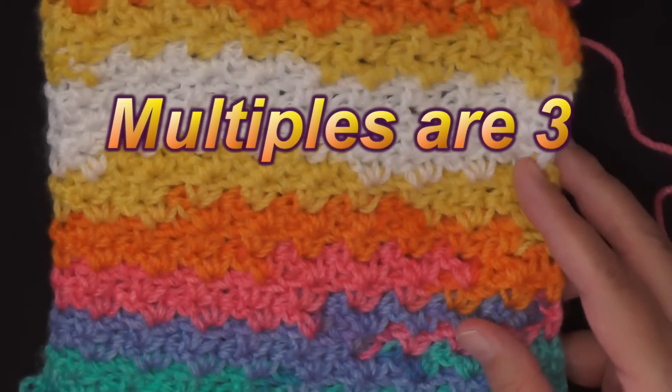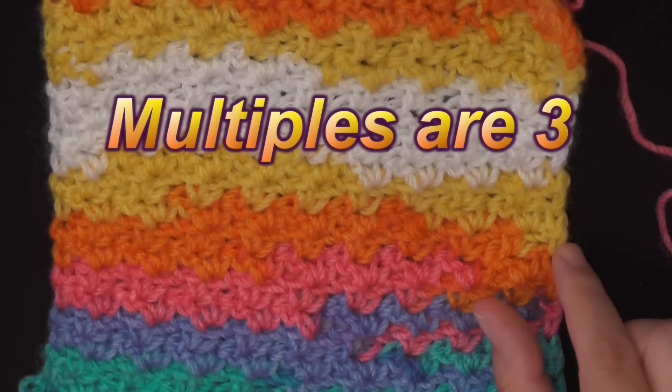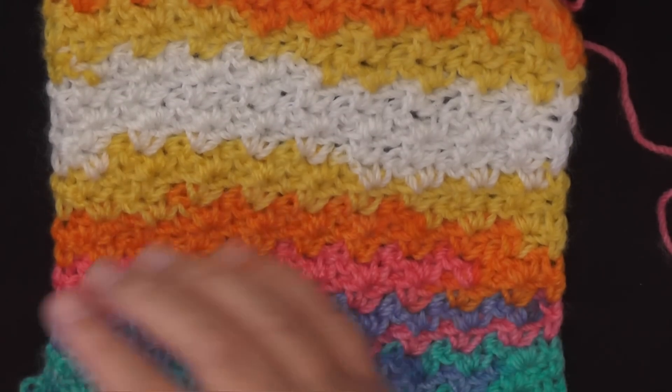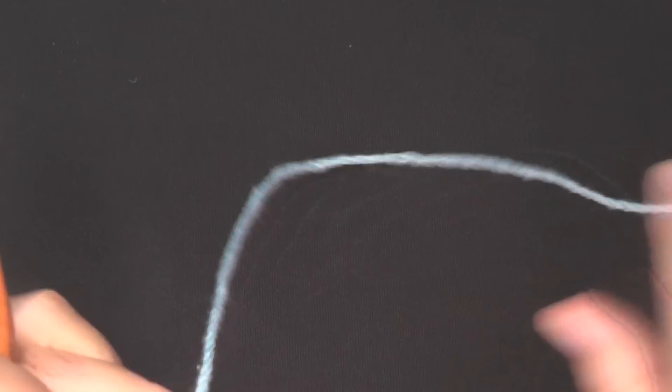The multiples of this stitch is three, and what that means is that you're going to be chaining sets of three — chain three, chain three — until you get the desired width that you're after. So to begin, go ahead and chain in your sets of three, your multiples of three, and we'll get started.